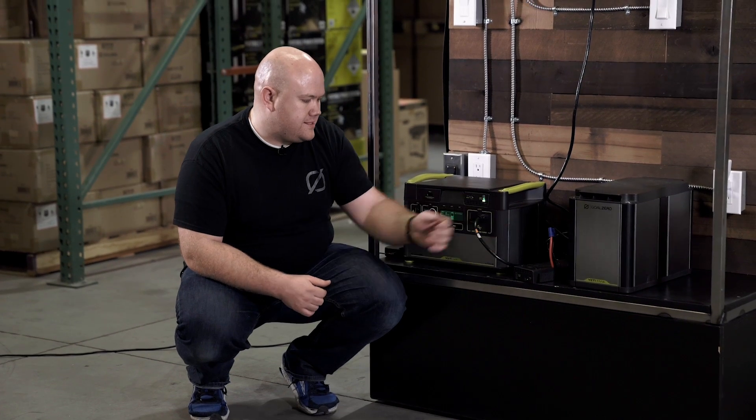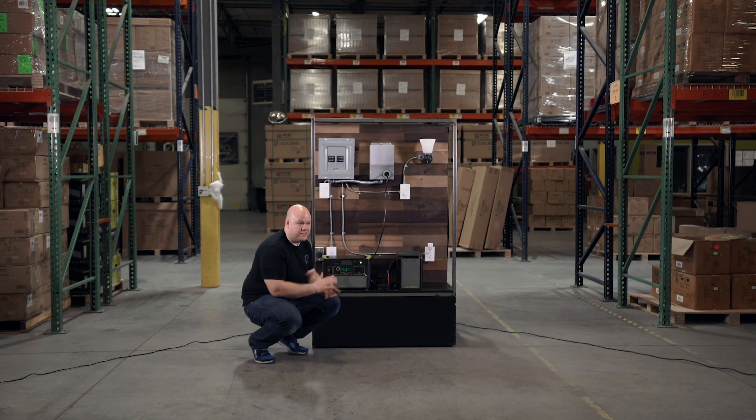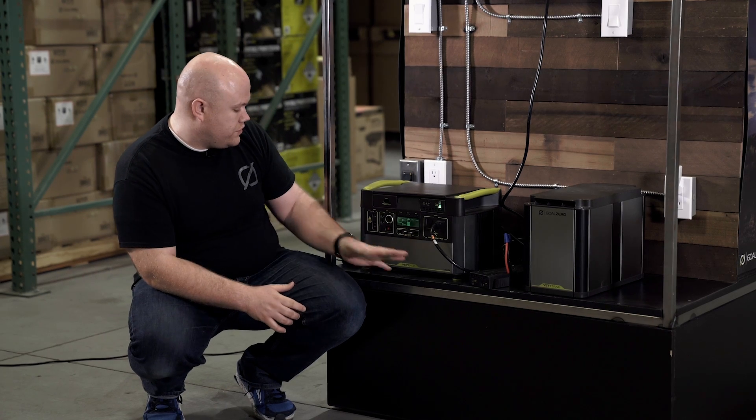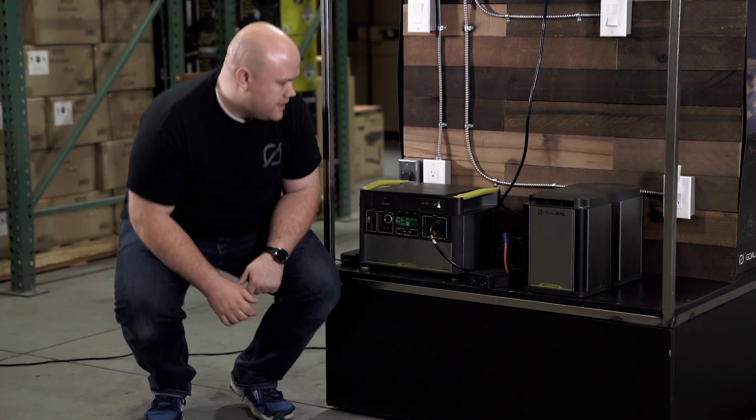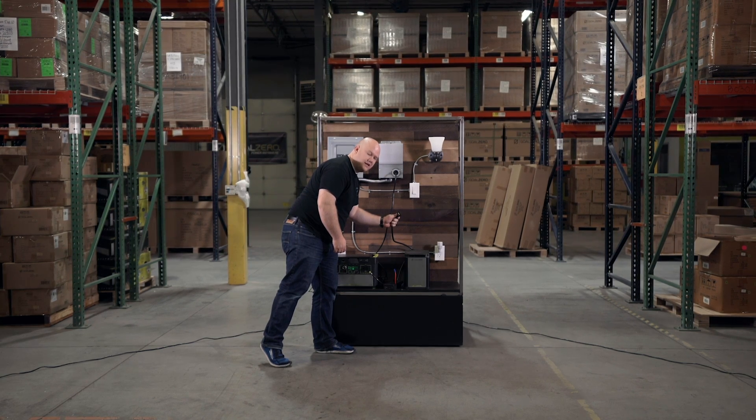The Yeti Tank provides 1,250 watt hours of extra energy that you can feed through your Yeti Lithium. What you see right here is the Goal Zero proprietary connection.